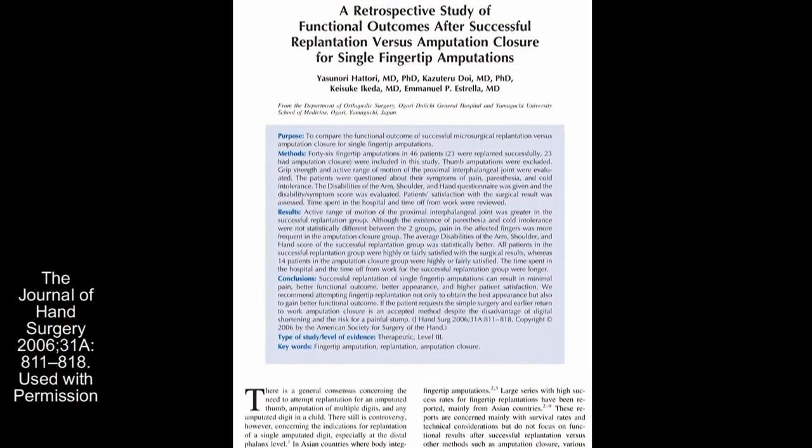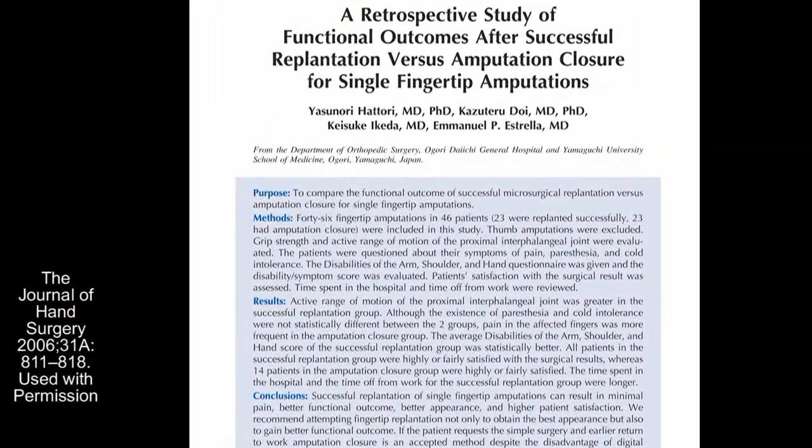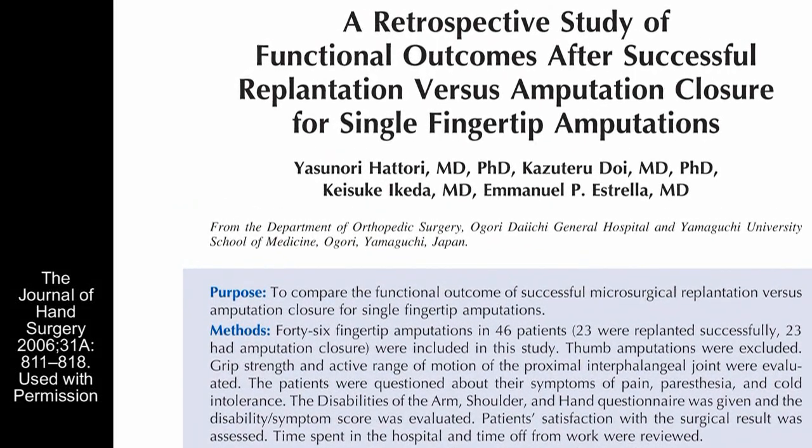It's been our impression that the results are not that great because digits might be stiff. Unfortunately, we don't get a lot of evidence about how stiff these digits are, and there's only one paper that Dr. Chung could find which actually compared amputation to replantation at this level.